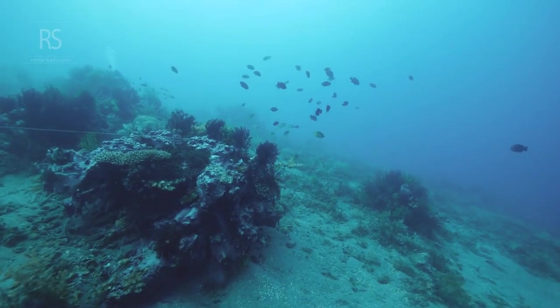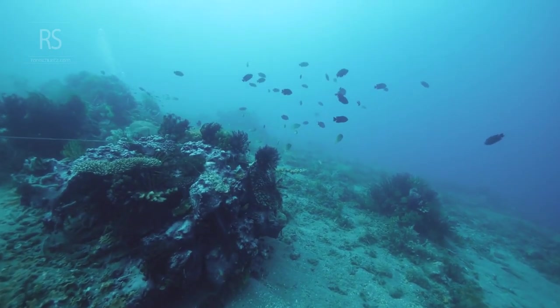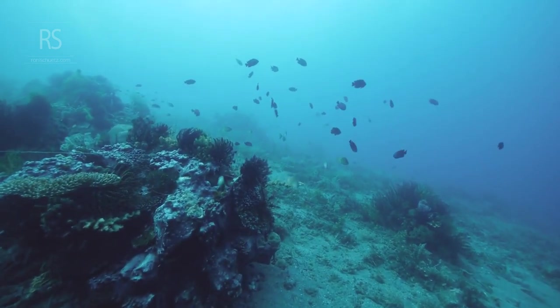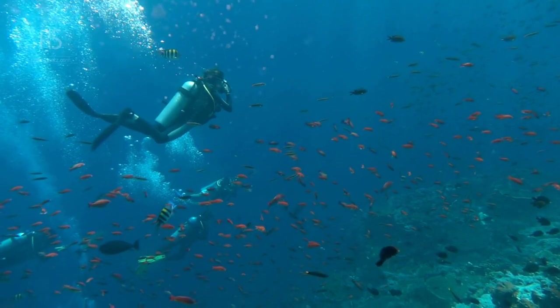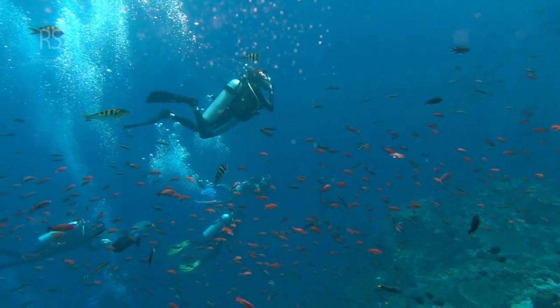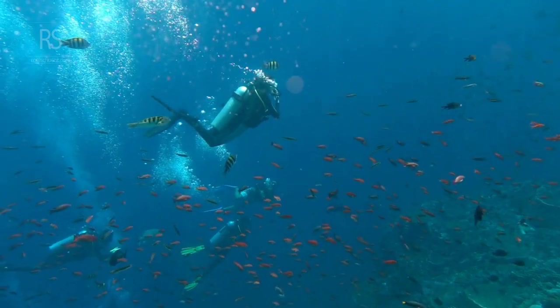Achieving neutral buoyancy is an art form, requiring practice, patience, and a deep understanding of the interplay between several factors. It is the gateway to unlocking the full potential of scuba diving, transforming a simple descent into a truly immersive and awe-inspiring experience.